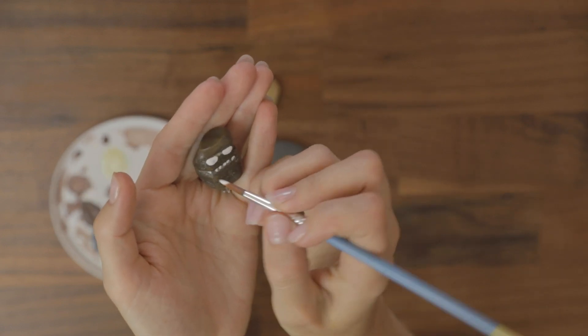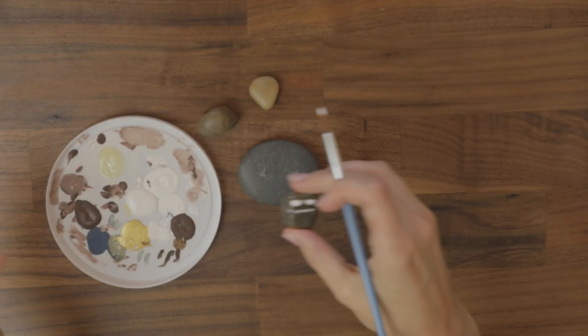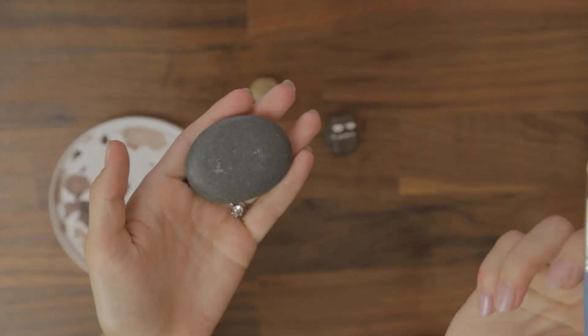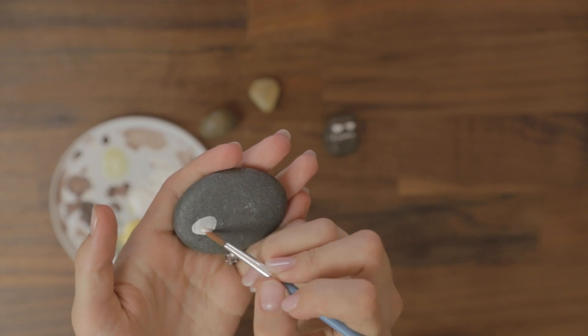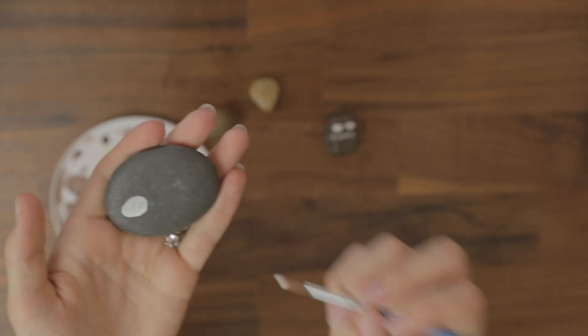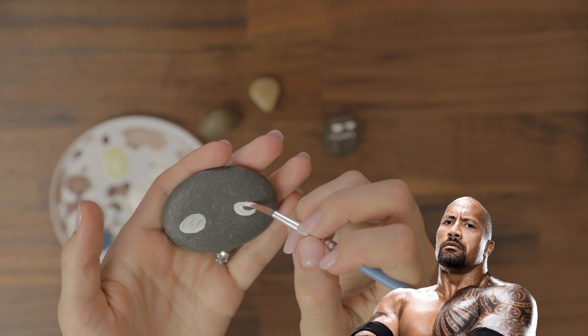Maybe I'll put some teeth over here because his mouth is pretty big. Okay, so there's that one. Now this one — we have such a big surface to work with — I think I could make some big eyes, big soft eyes because the rock is soft. So maybe the personality of this rock is soft too.